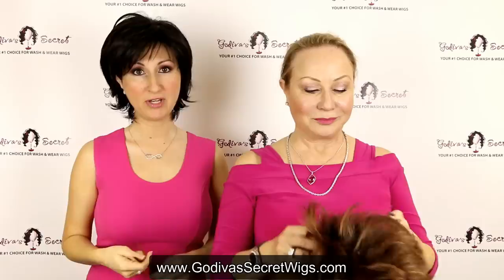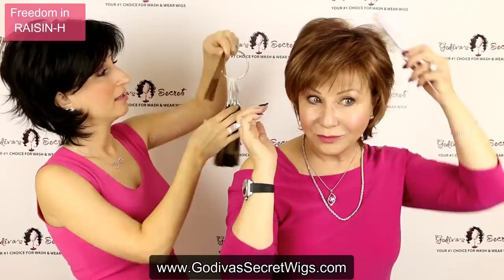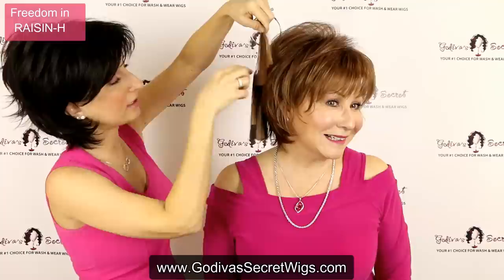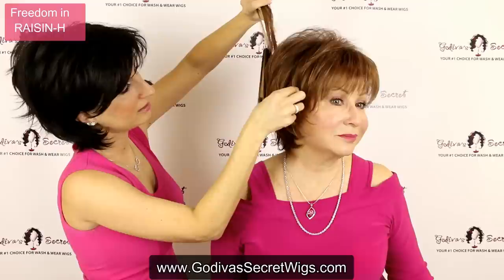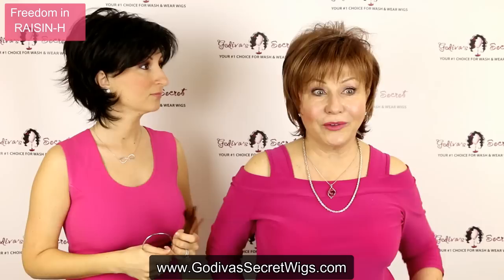Rochelle's going to be putting on another Freedom and this color is called Raisin H. This is going to be a medium reddish brown with golden brown highlights — such a pretty color. On the swatch, here's going to be your medium reddish brown which is the base, and then the shorter piece is this golden brown which is your highlight color. What you want to do sometimes is just fan the swatch around your fingers so you can really see those colors and how they translate into the wig. It's a really great color — soft and very natural.